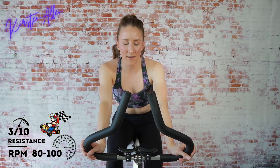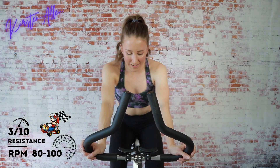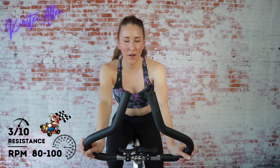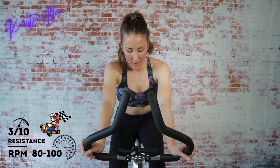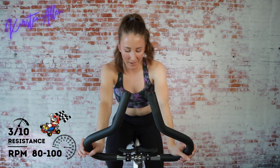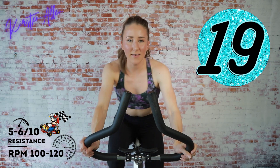20 seconds on, 30 seconds on, 20 seconds — straight into a tempo. You know how it is. All right, final sips of water. We are about to go — five, three, two, one: seated sprint, in the saddle for 20 seconds.